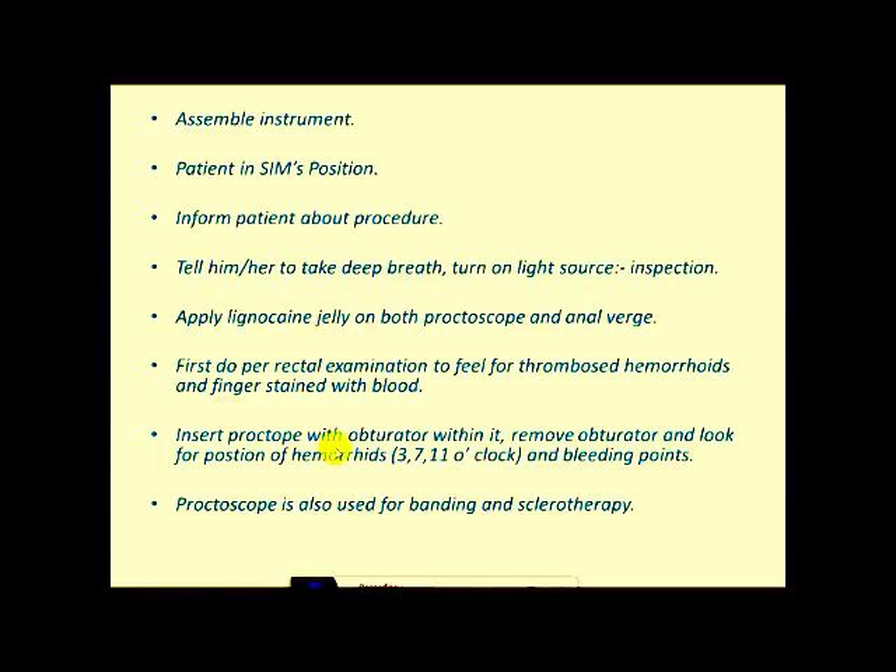Now insert the proctoscope with obturator within it. Then remove the obturator and look for the position of hemorrhoids. The most common positions of hemorrhoids are 3, 7, and 11 o'clock positions. We can see the bleeding points through the proctoscope also. The proctoscope can also be used for banding and sclerotherapy.